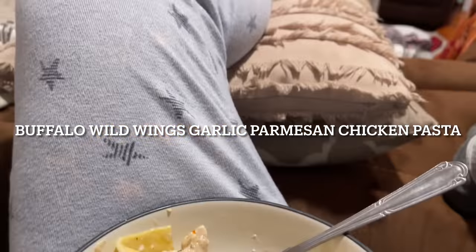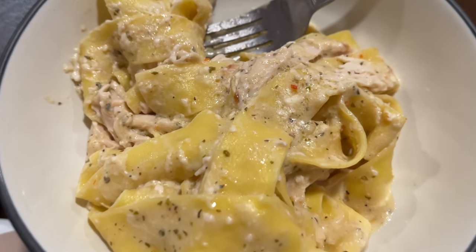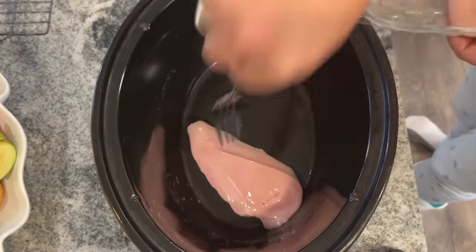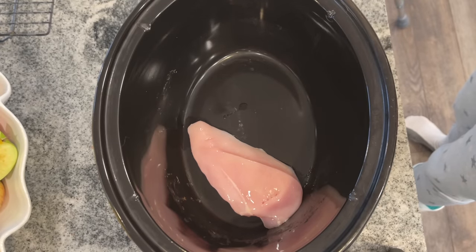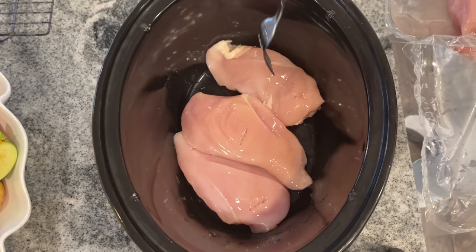First up, we are making a Buffalo Wild Wings Garlic Parmesan Chicken Pasta — it's a lot to get out. I believe this is one of those viral TikTok ones, so I had to try it. I had it on the list for a while, and then I saw the sauce at Aldi and I was like, this is gonna happen. It's very low ingredient and super easy.